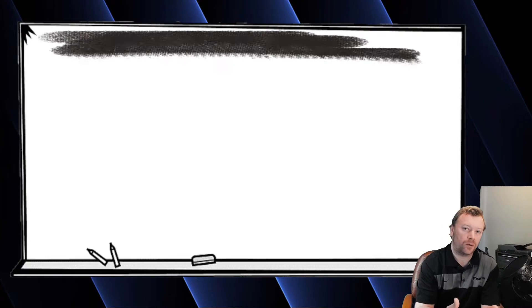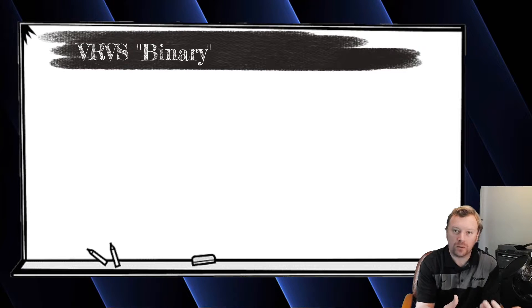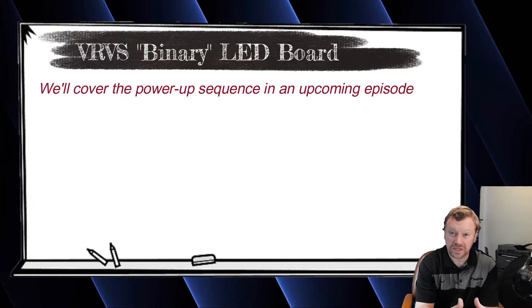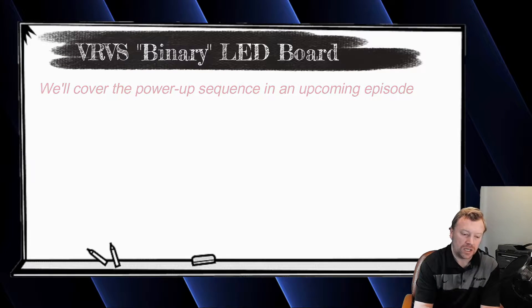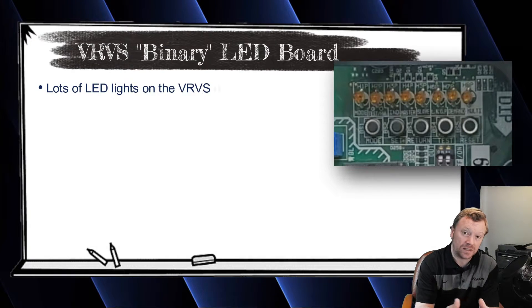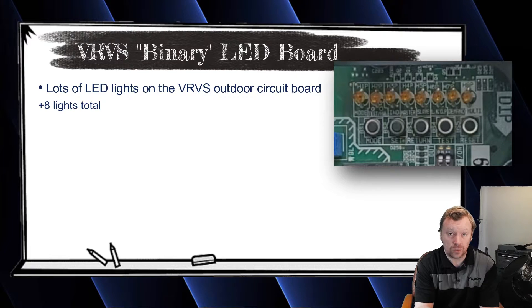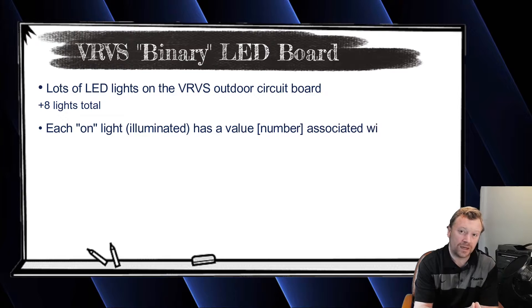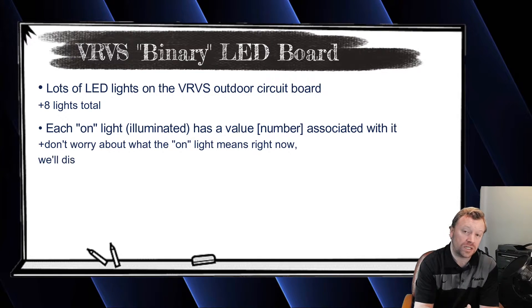All right, let's jump in and talk about some binary. So when you're ready to power up a VRVS system — you power up the indoor units and then the outdoor unit — you're going to notice right away on the outdoor unit that there are a ton of LED lights. And unless you understand binary, you're not going to know what those lights mean when they turn on. So in today's video, I really wanted to break down the binary sequence that Daikin uses so that when you see the lights on these outdoor boards, you understand what they mean.